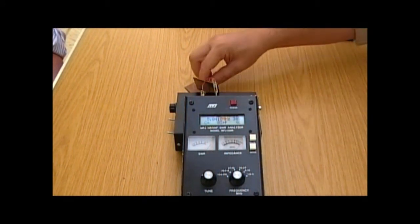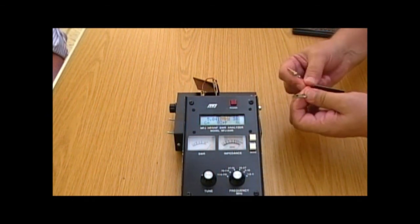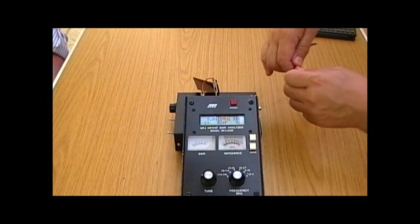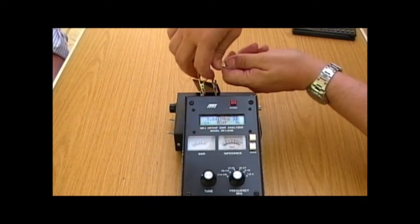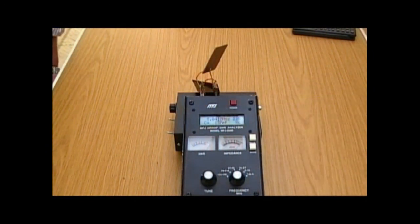Another thing we should know about capacitors is that if we connect them in parallel, the values should add up. So 59 and 82 should give us something around 130-something. And there we go — 137, 138 pF. So they're adding together quite nicely.